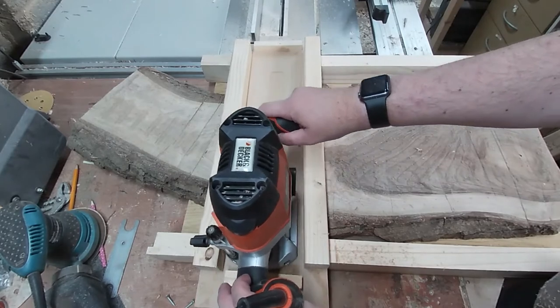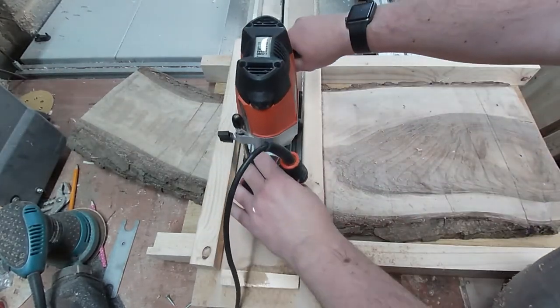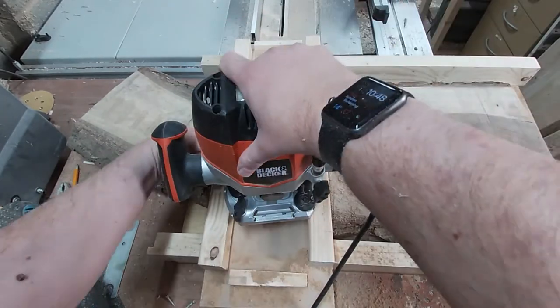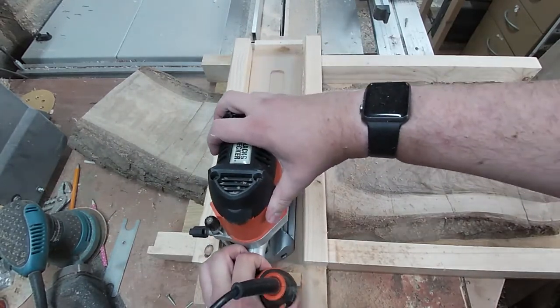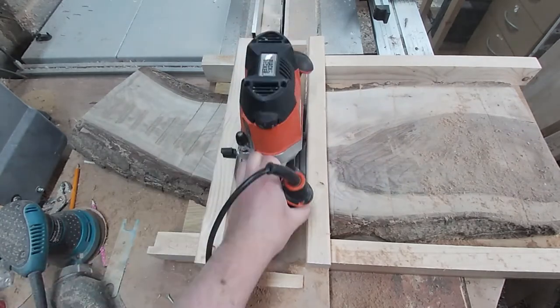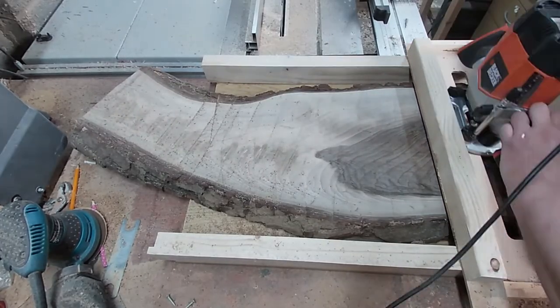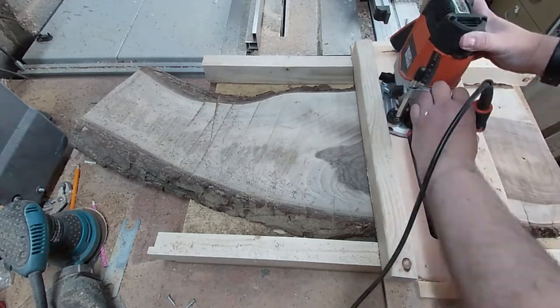Now to route the channel in the base so the router bit can go through. I have a 20mm flat bit in the router and I'm making a couple of passes. Now we are finally ready to start flattening that board. The bottom of the board isn't wobbling so I can start routing straight away. I'm working along the board taking small amounts off on each pass.